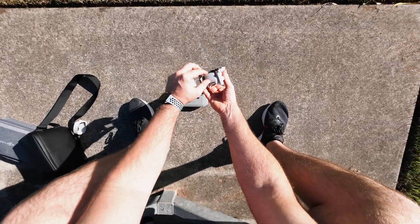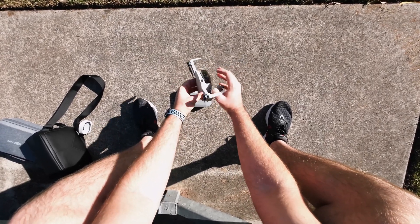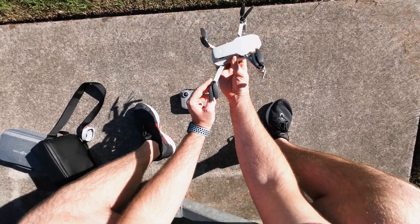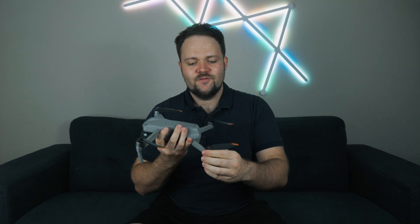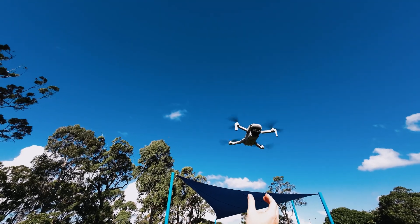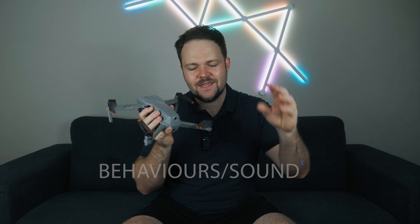You can do that before every single flight. As you land and swap batteries, it's always good to land the drone, stop the motors, turn it off, and then just spin them loosely to check there's no contact. Also, as you land your drone, you want to feel the temperature of the motors themselves — they should not be too hot to the touch. If you feel that maybe one motor is burning hot, that motor might be overworking, so there could be a malfunction. At that point you want to take it to a drone repair store.